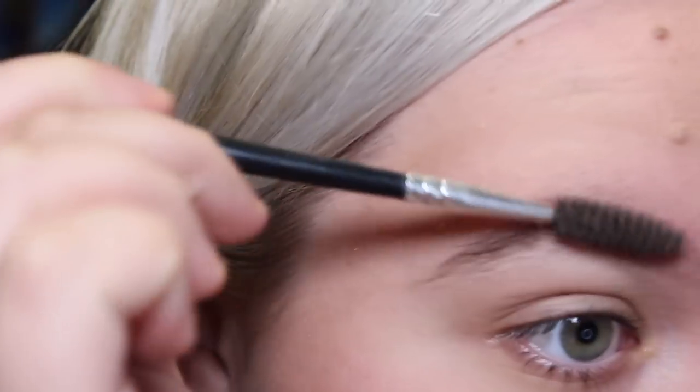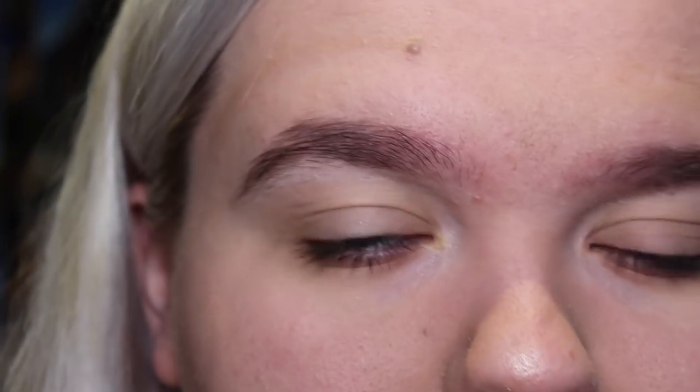Everything's kind of just sitting all over the show here. I'm going to take a wee spoolie brush and just brush out my brows. I did tint these the other day, I think just with the eyeliner stuff, but obviously they need done now — I'm very bad at keeping up with that.